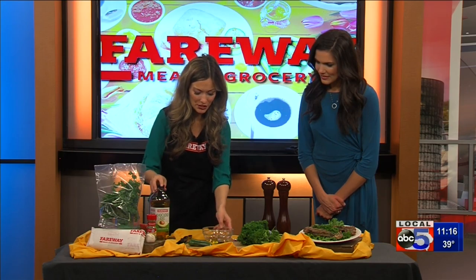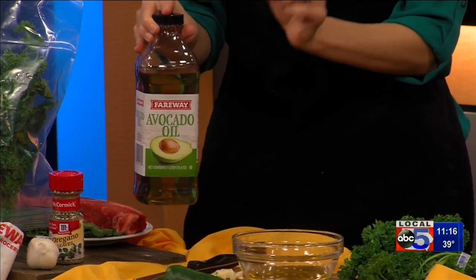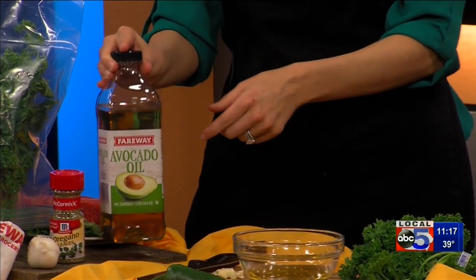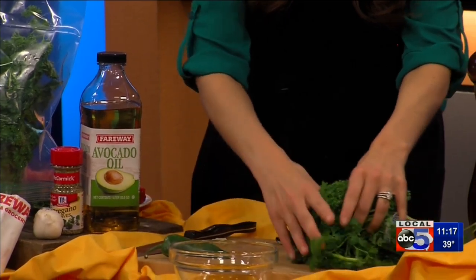So to make our chimichurri, we're gonna start with oil. I've been using avocado oil — we know it's got those heart-healthy monounsaturated fats and a high smoke point, so it can hold up to any cooking method that you use. It's awesome. And to that we're gonna add our chopped parsley.